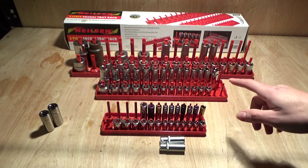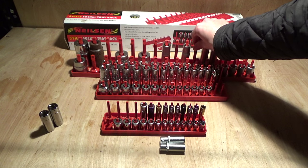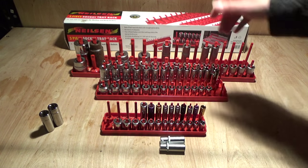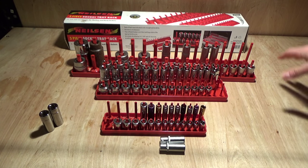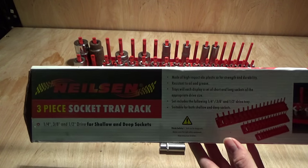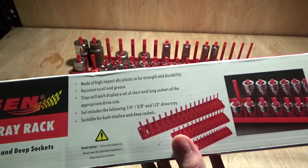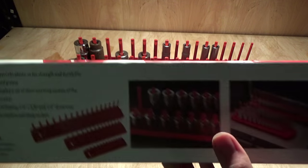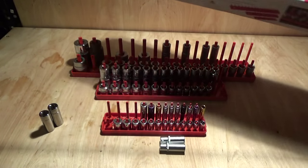It also made me realise that I have hardly any half-inch stuff — as you can see I've got about four half-inch deep sockets, so I really need to invest in some half-inch deep stuff. Overall, really happy. They come in a nice box — as you can see it says quarter-inch, half-inch drive — it's got all the details and lots of nice illustrations and pictures. It's £9.99 delivered.